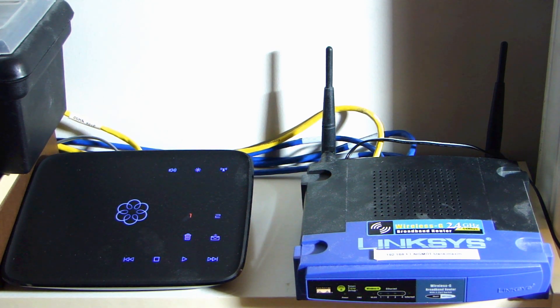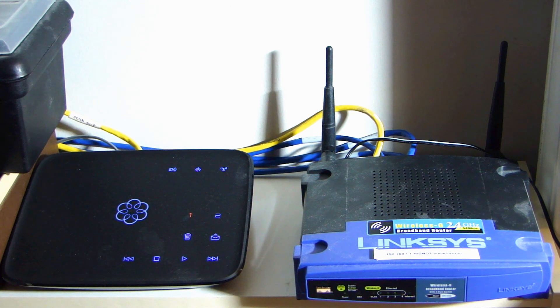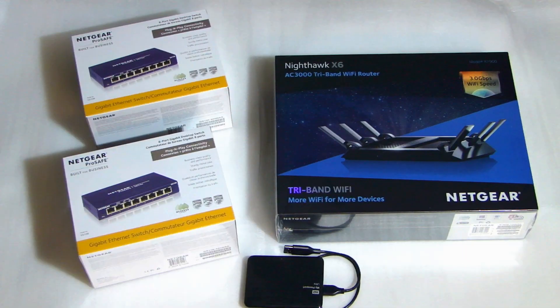Right now it's about 9:30 p.m. at night, and I need to get this new setup configured and up and running as quickly as I can so that I can do some work tomorrow. So let me show you what I picked up today. These are the components I'll be installing to upgrade my network.